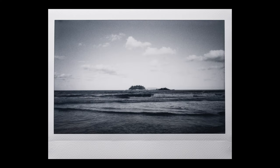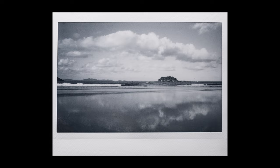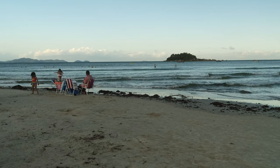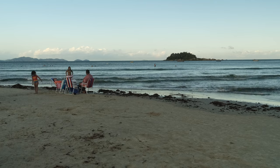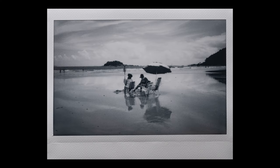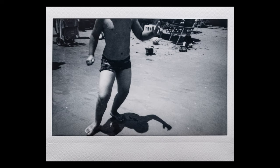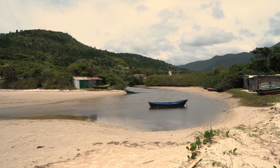I shot a few seascapes and I can say the film has beautiful tones and it's also very sharp for instant film. I have to establish that I'm a color photographer and I haven't shot black and white in a decade. Today I'm breaking the longest streak of only shooting color photography.